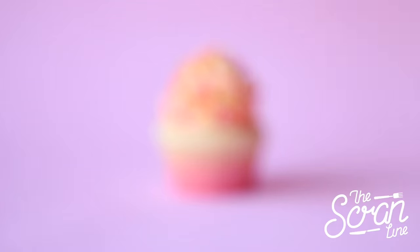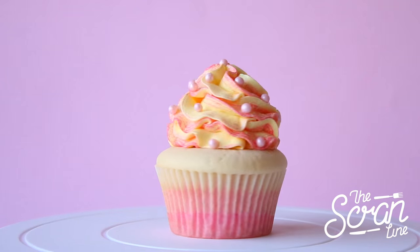Hey guys, I'm Nick and on this episode of the Scranline — I know I say I'm always excited, but I'm really excited to share a recipe with you guys today. This is part of a collaboration with a lovely YouTuber named Ella, and she really is a nice person. She has an amazing channel called Ella's Yummy Food.